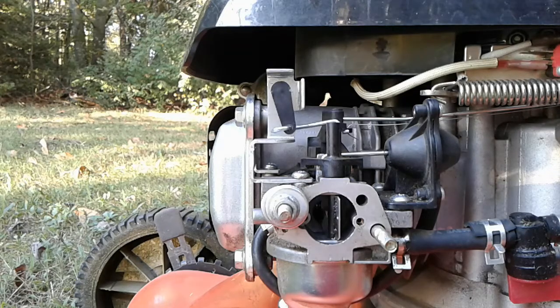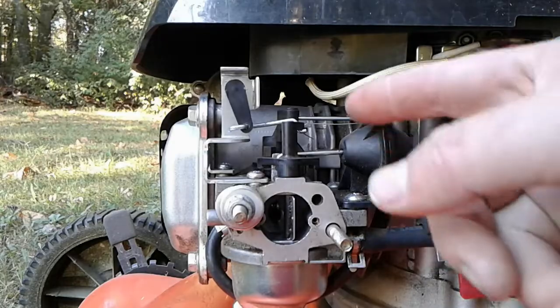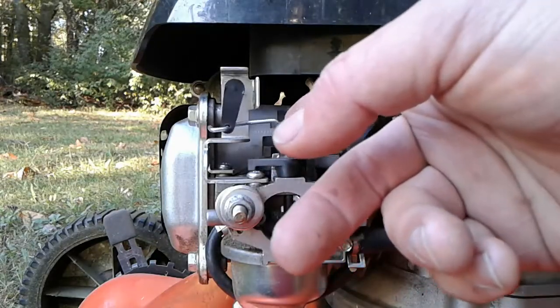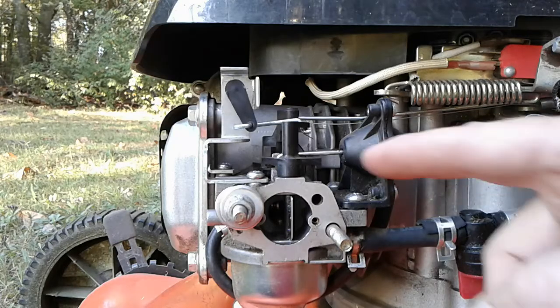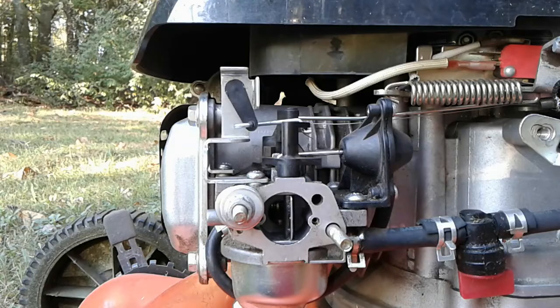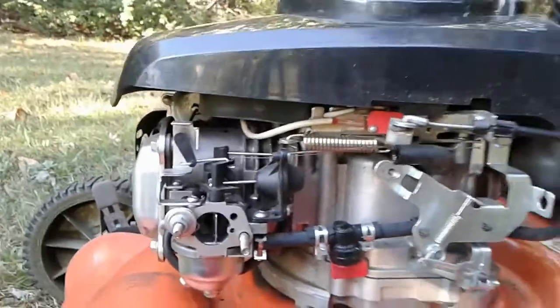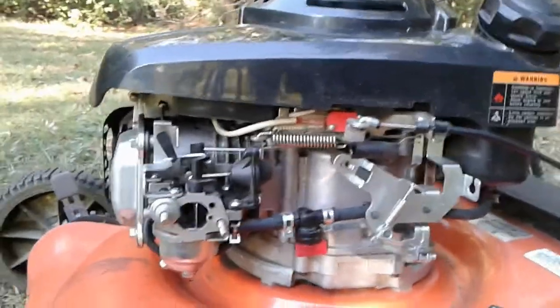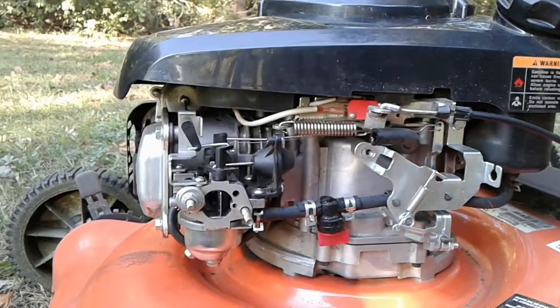When this engine cools down again to room temperature, that choke plate will automatically close, so it'll be ready for the next cold start. If you're having trouble with the automatic choke on your Kohler Courage, play around with this linkage and make sure that it's all moving very smoothly without the least bit of resistance, because that temperature-sensitive spring is not very strong. If this gets caught up, it will be stuck open or perhaps stuck closed, as was the case with this engine. I think the design is pretty interesting, but I'm afraid it doesn't always work as reliably as you might hope.